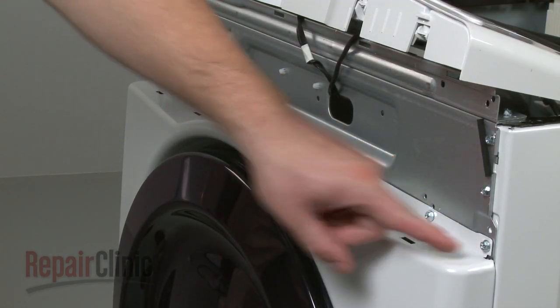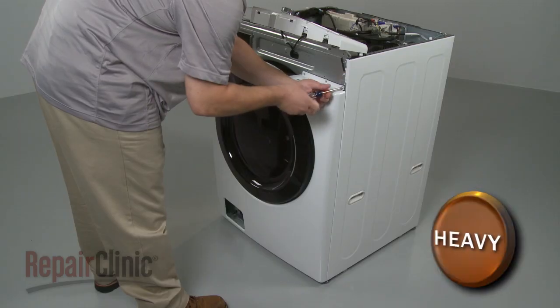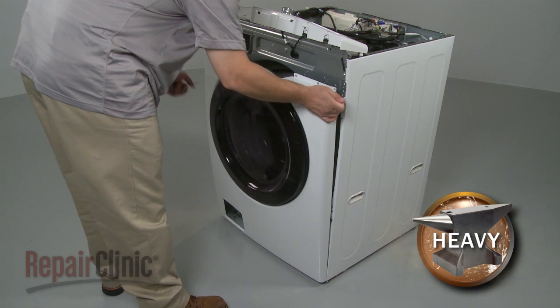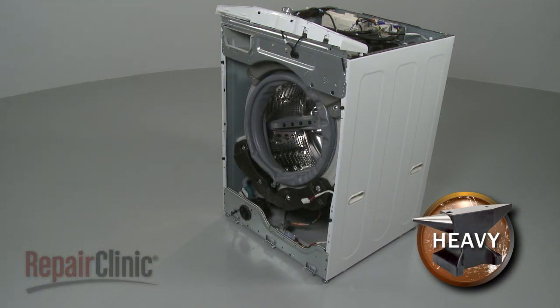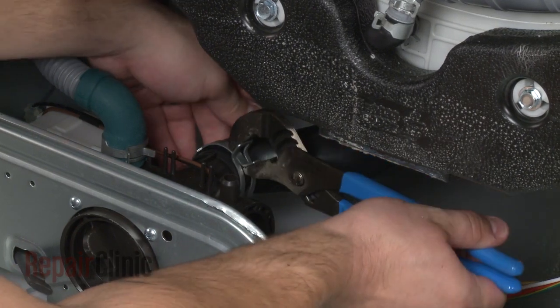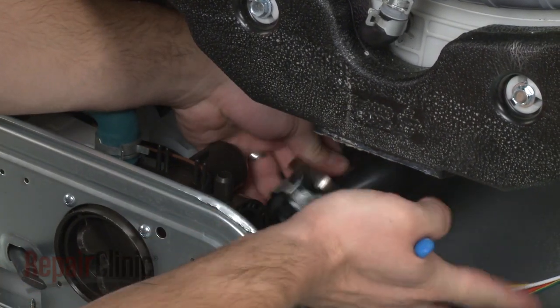Next, remove the upper front panel mounting screws and lift the front panel up and out. Now use pliers to loosen the clamp securing the bellows and pull the bellows off of the pump housing.